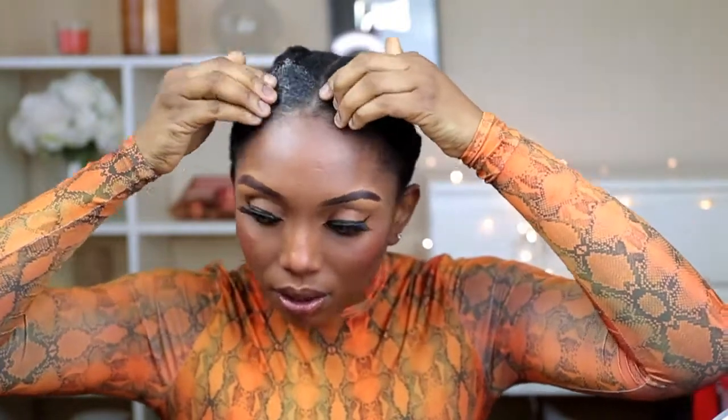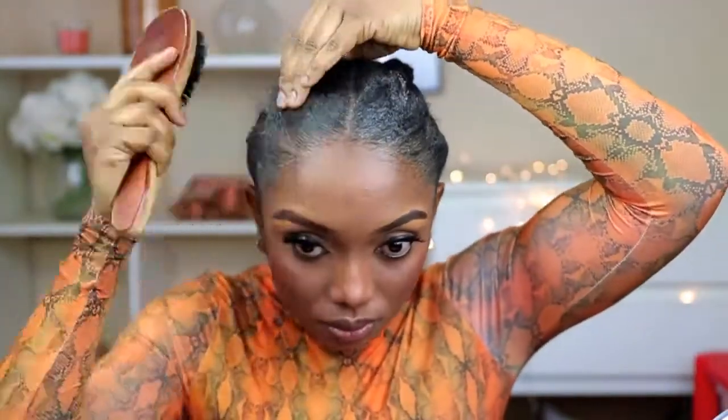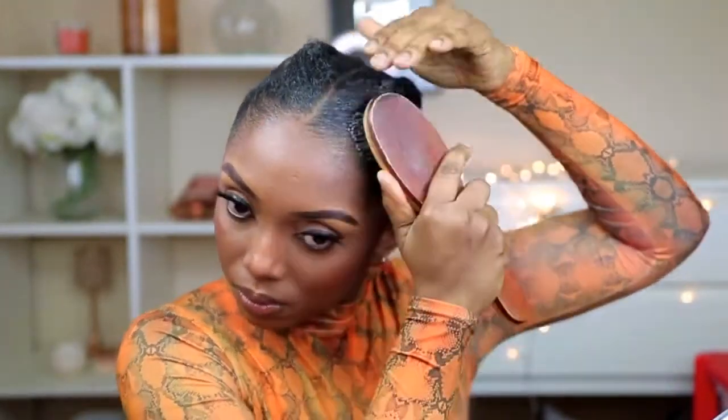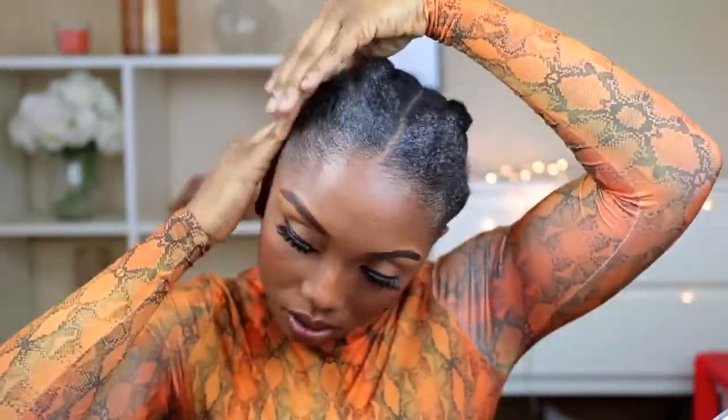I'm just going to take my hair jam and start applying it on my edges. But first of all, I sprayed a little bit of water on my edges, then I'm applying the hair jam as well. After applying the jam, I'm going to brush my hair. After brushing it, I'm going to tie a scarf on it and leave it for about five to ten minutes to dry.